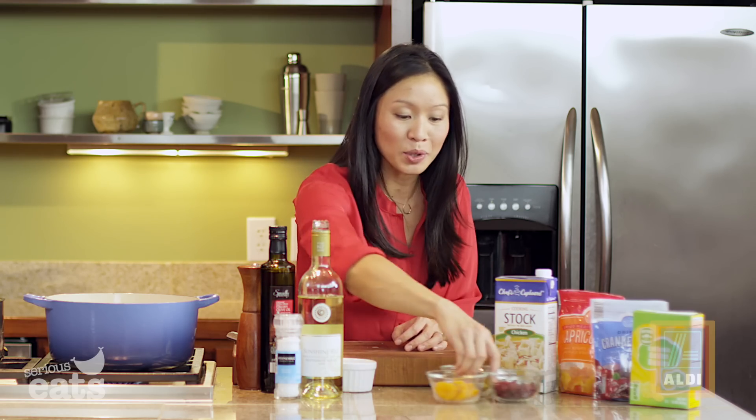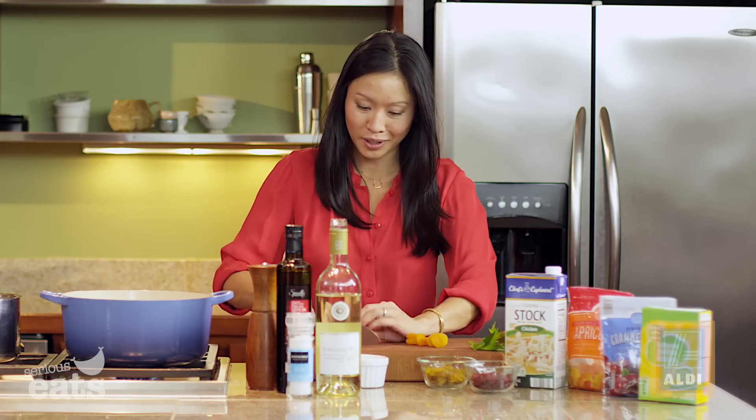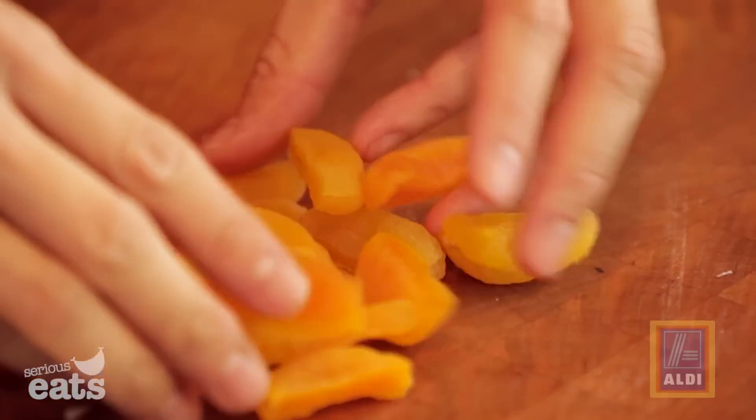While that reduces, I'll get the dried fruit ready. Something feels so harvesty about cooking with dried fruit — during summer I cook with fresh fruit, but for the holidays I love dried fruit. I've got apricots, golden raisins, and cranberries — about a third cup of each.